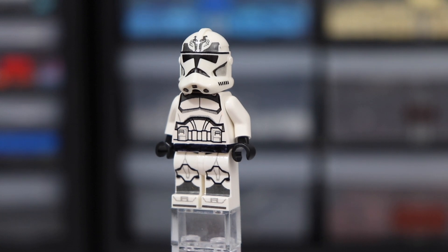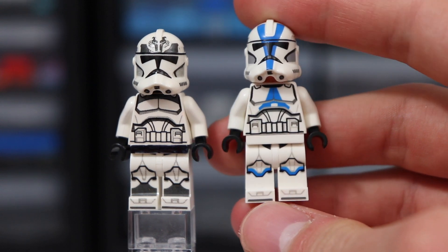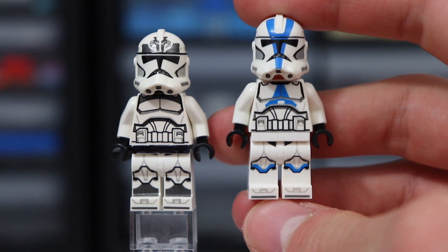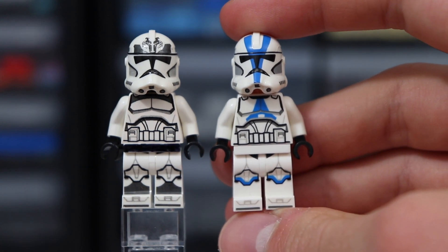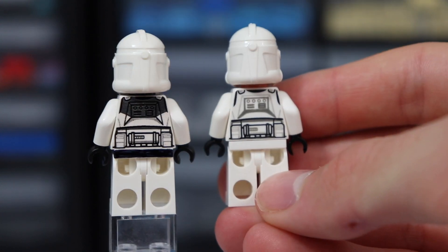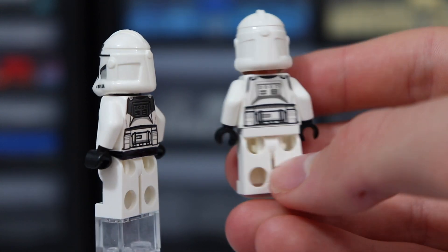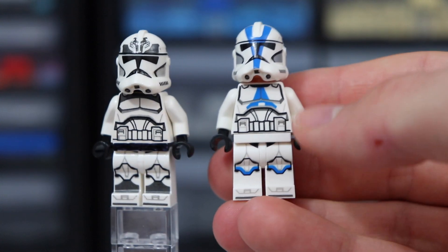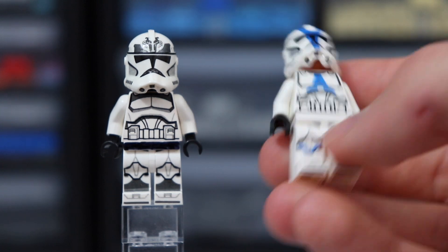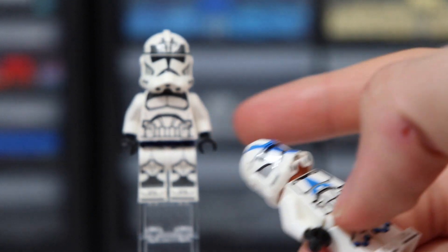Now I want to bring in a 501st trooper for comparison so we can actually take a look at the printing. It is very similar — the torso looks pretty much exact besides the color printing being different. The legs end up looking slightly different, but I think that's just due to the color placement. Looking at the back, once again, very similar. You guys can just see the quality of these decals from this comparison — they look very similar to the actual product. So if LEGO does end up coming out with any Wolfpack troopers in this new style, they will look definitely something similar to this figure.